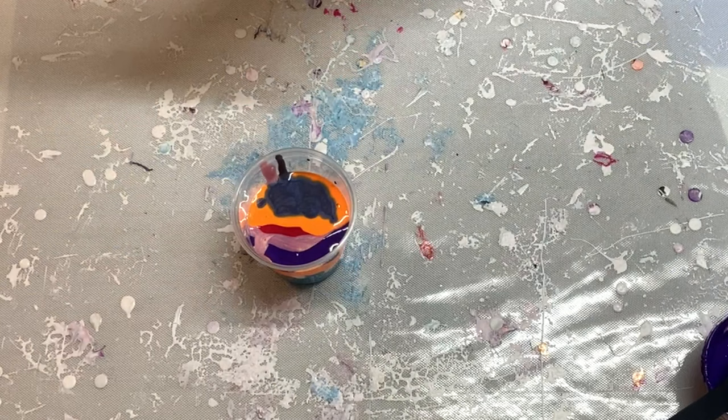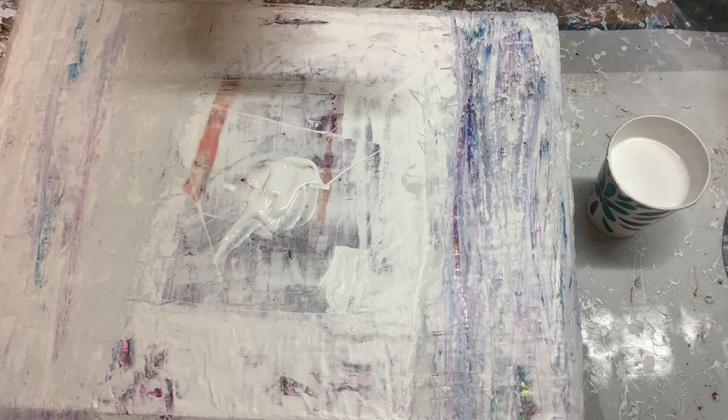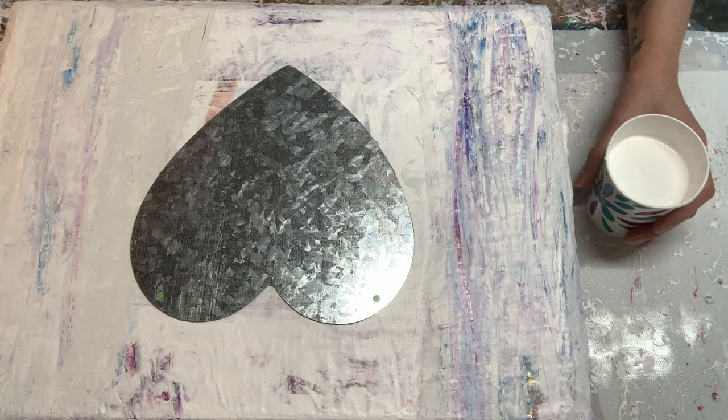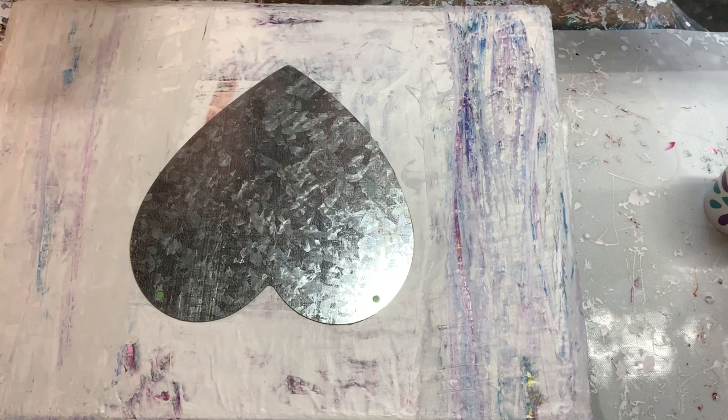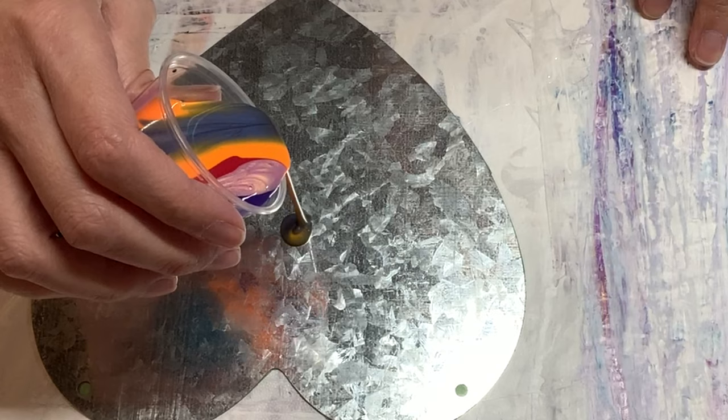We've got our cup. Put a little bit of pillow paint on so it doesn't go flying off when we spin it out. For those of you that have asked how I secure canvases to a dry spinner, that is how — just put some paint, pillow paint, any paint you have will do it. I'm not going to put the pillow on first — I'm going to pour this out and use the pillow to go around it. I don't know if I'm going to use this whole cup, but we're going to see what happens.